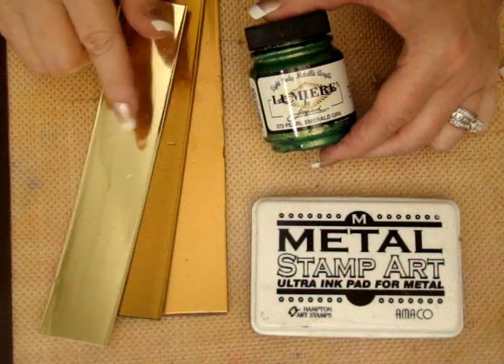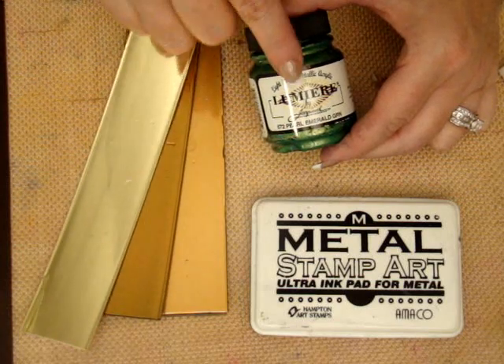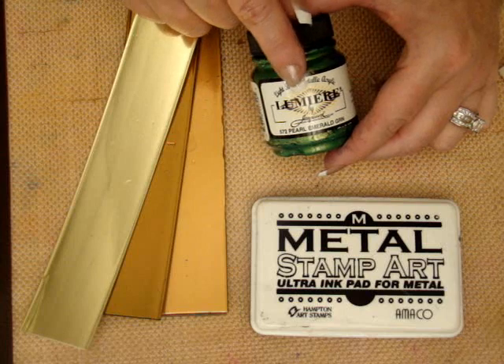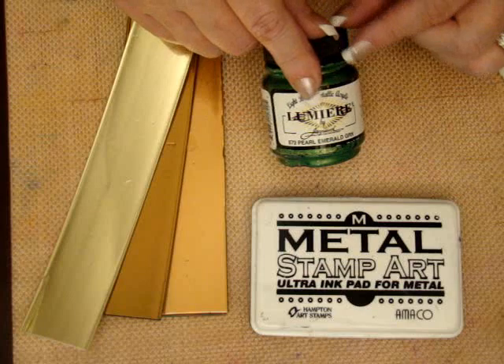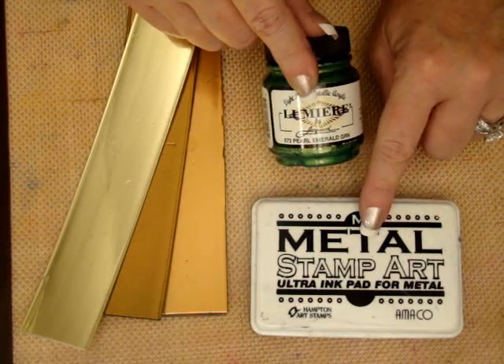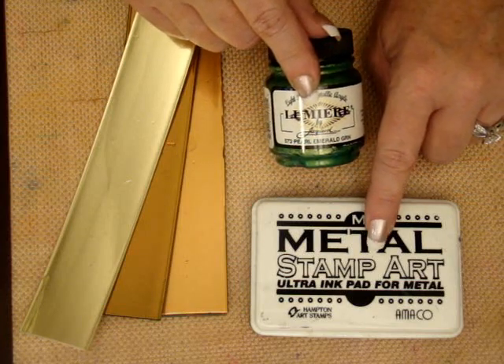We'll be adding a little bit of metallic color to the strips of Friendly Plastic with Lumiere paint. This is metallic acrylic paint made by Jacquard. I have three different colors: pearl emerald green, pearl blue, and pearl violet. And then we'll be stamping the image in black ink using Amaco's metal stamp pad. This is a heat set ink.